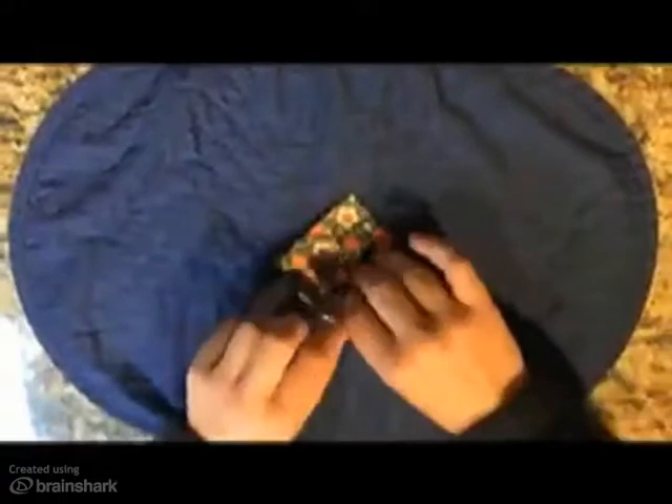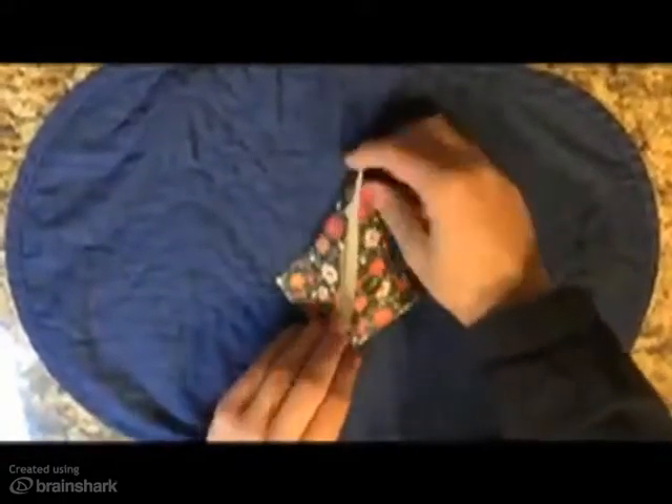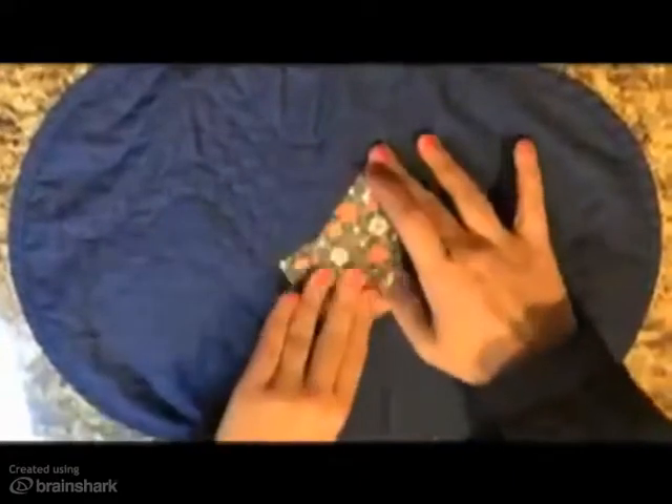Take the bottom corner and fold it to the top crease line. The kite should now look like a mouth. Fold the sides into the mouth to create a diamond. Repeat this fold on the opposite side.